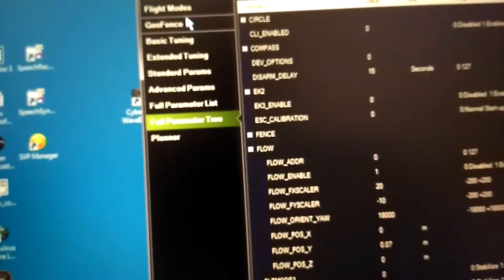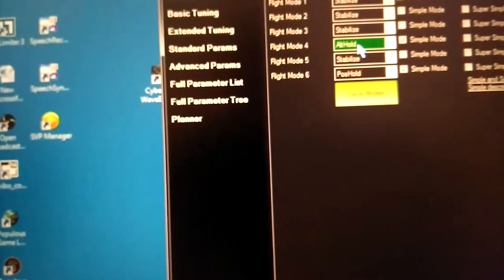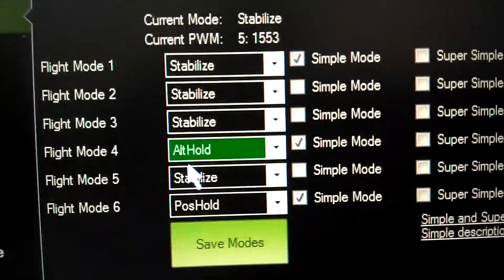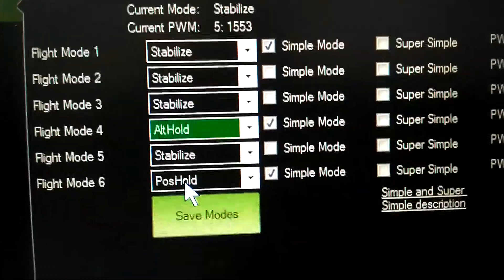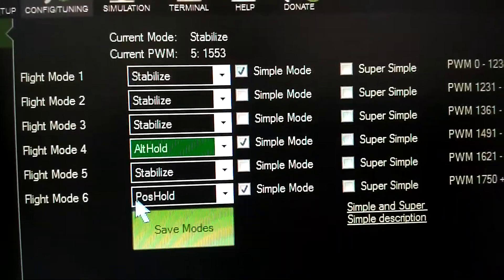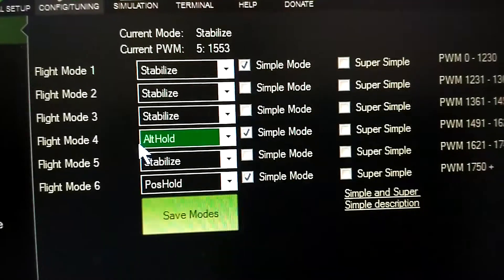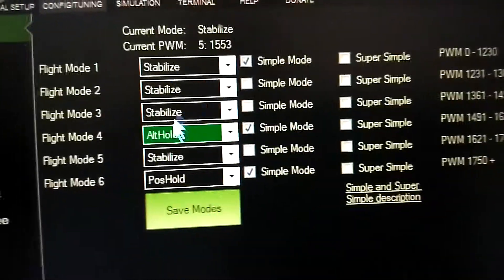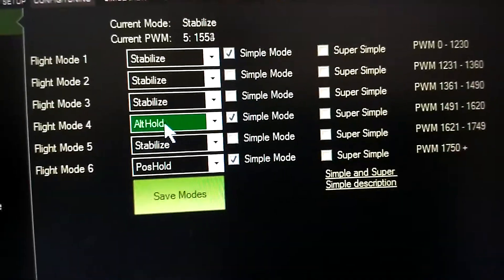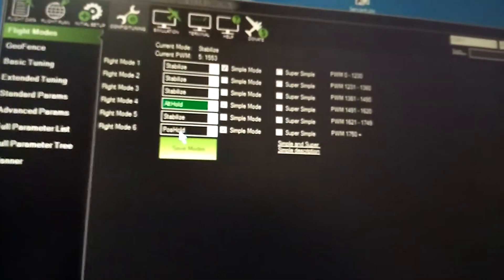The other thing I forgot is flight mode. I have three modes on my system: stabilize, alt hold, and pos hold. Pos hold is the one that's going to use your PX4 flow unit. During your flight test you'll be switching between alt hold and pos hold — those are the two settings you're going to be using.